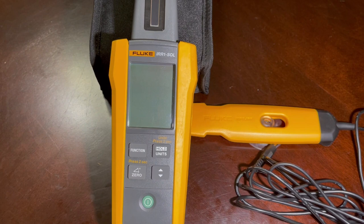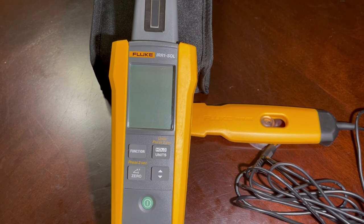It's also IP40 rated, so a little bit of rainwater on there is not going to cause any damage. We think this is a great tool to help you hone in and get every ounce of power out of your solar array. We hope this helps. Thanks again to Fluke for sending this out to us to try. Thanks for watching — please subscribe.